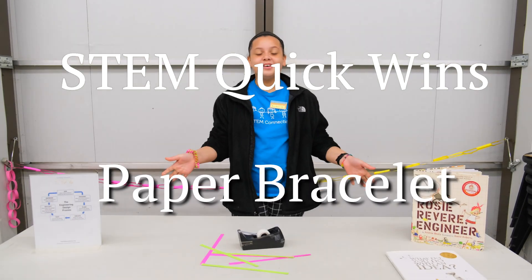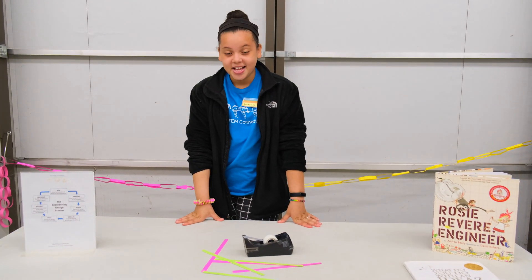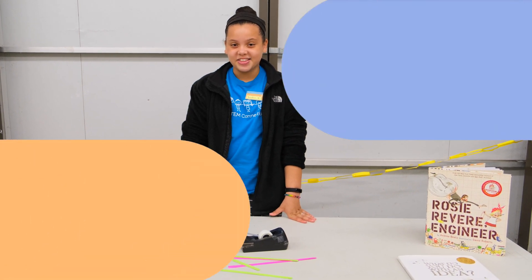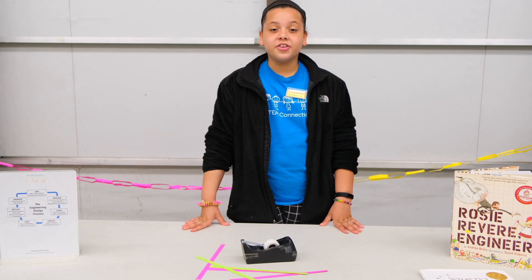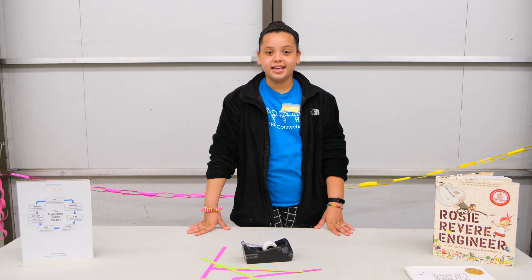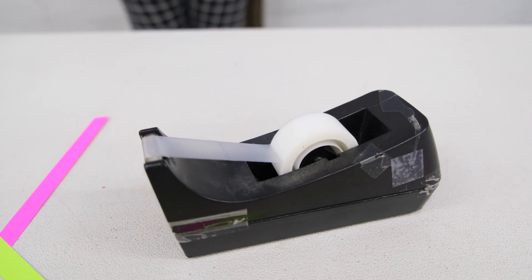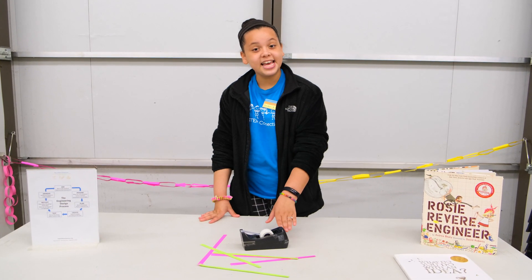Hello, I'm London and welcome back to another STEM Quick Wins video. Today we are going to be making bracelets by weaving different materials together. We're going to start with the accordion style paper bracelet and all you'll need is strips of paper — I'd recommend two different colors — and some tape.